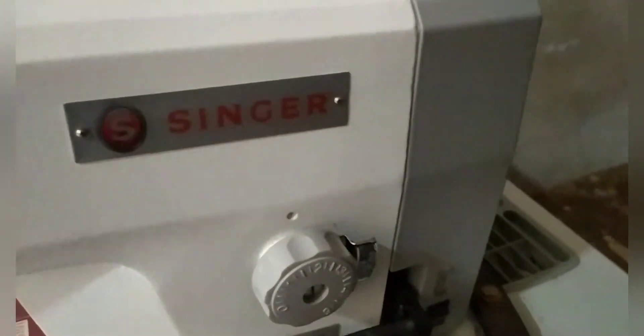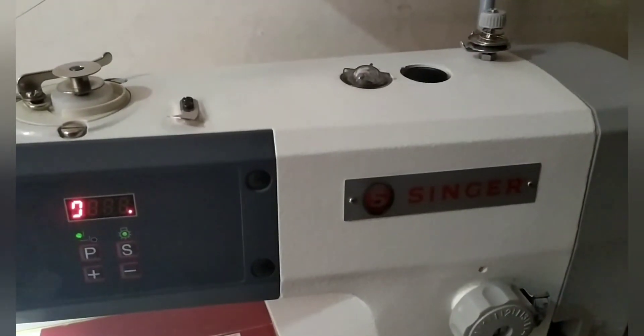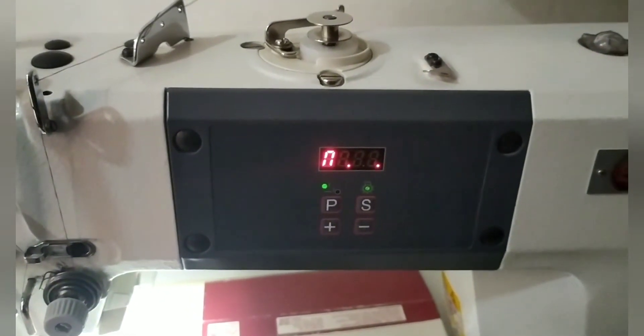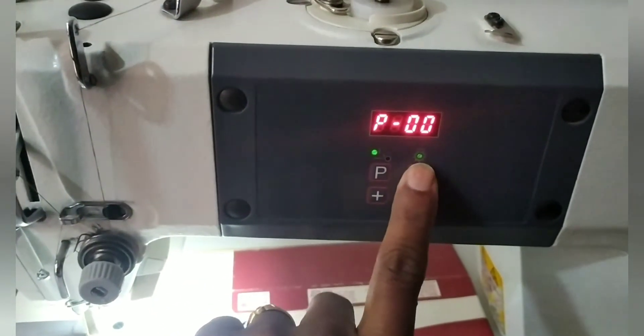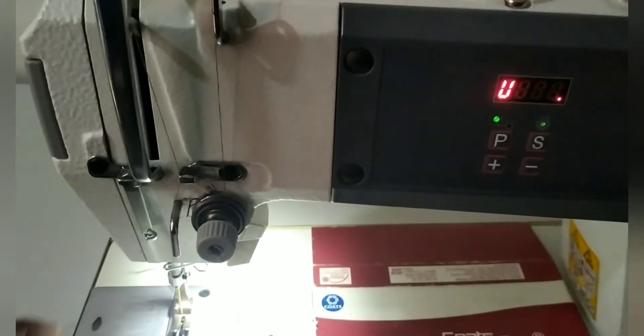Again, I will show how to reset the machine. I will turn off the machine and turn it on again. See, press P and plus at the same time and we get P zero zero, then press yes for three seconds to reset the machine.